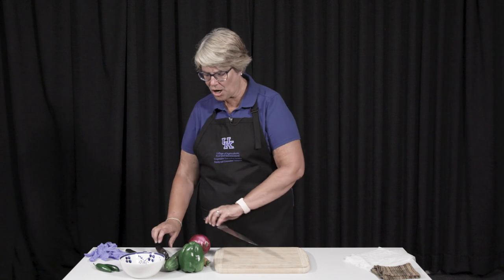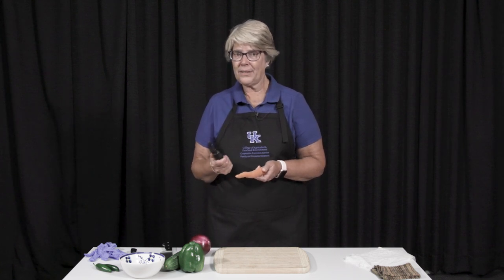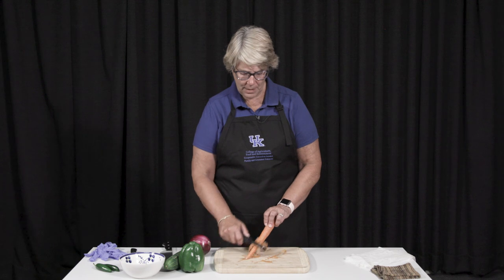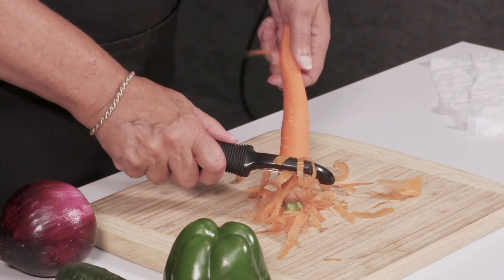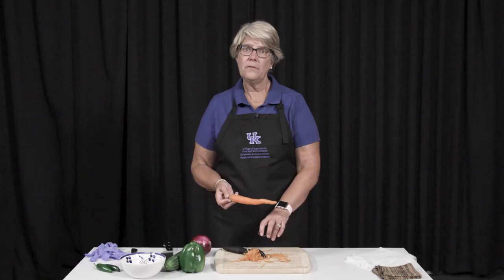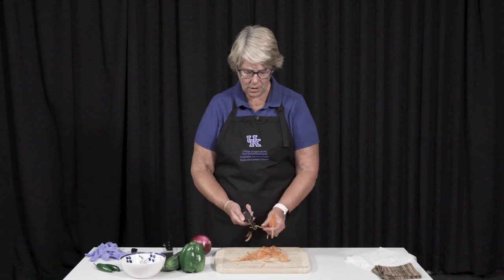So we're going to start right now with a carrot, and I'm going to use both sides of the vegetable peeler to actually peel my carrot. All my vegetables today were in my CSA this week, so I'm really tickled to have fresh vegetables in my house. You saw that was a whole lot faster — make sure that you use both sides of your peeler.